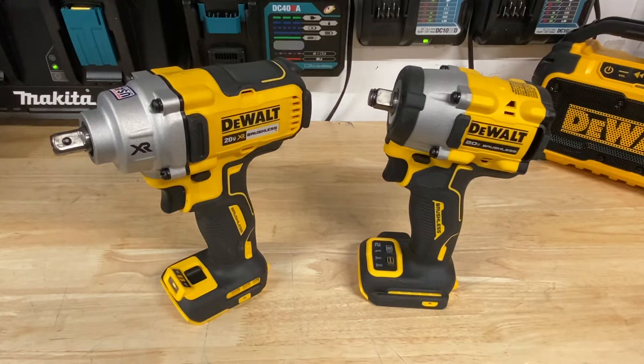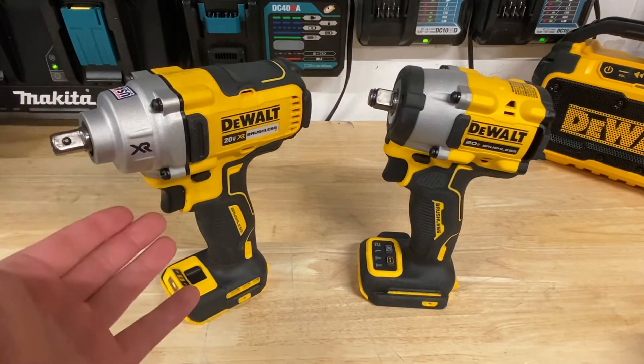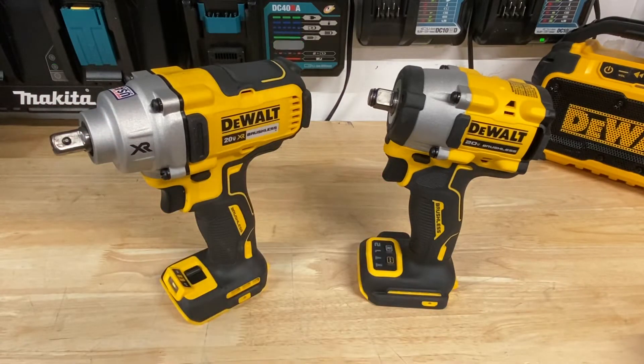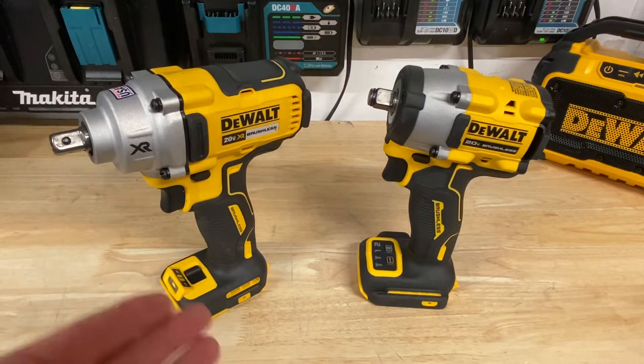Hey guys, Indy with Ultimate Tool Reviews here. I want to do a quick comparison video between a mid-torque impact wrench and a more compact impact wrench. There are pros and cons to owning each one, but if you're kind of like me — more of a DIYer who works a lot around the house — sometimes I've got to pull off trailer tires, pull off truck tires. I'm not a mechanic by any means, but this might apply to you if you are one. Which impact wrench should you go for?